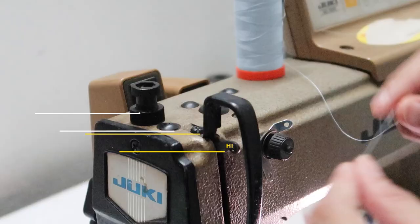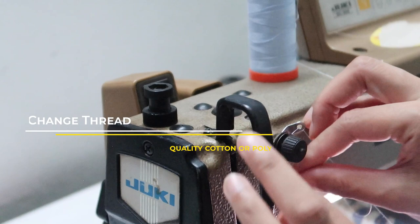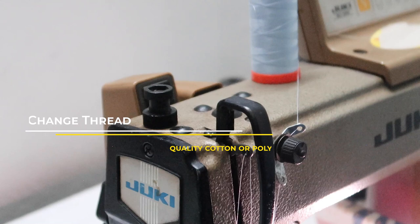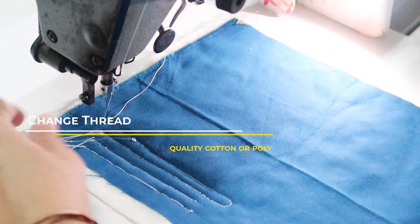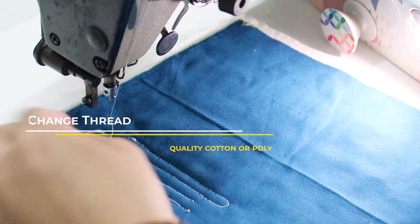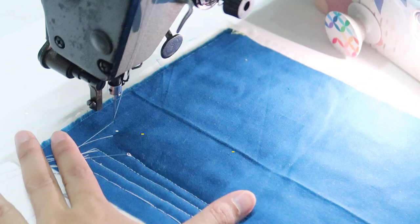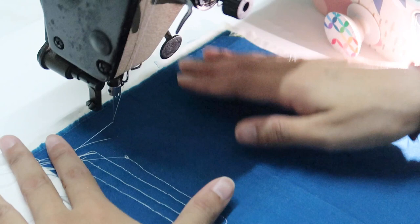I'm using the Orifi thread here. I am re-threading it again — you can pull it from the old thread, but re-threading sometimes helps a lot. As I said, it's very sensitive, so re-threading your machine can make a real difference. I'm doing a new setup and a new line now with the new thread, just to test this out.